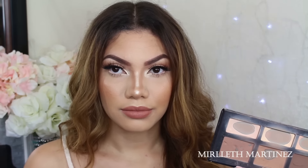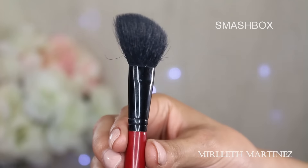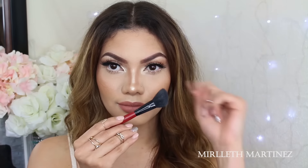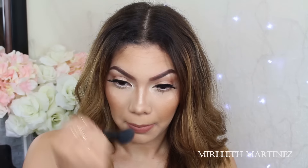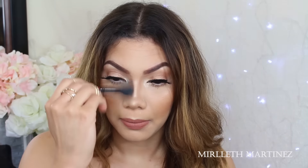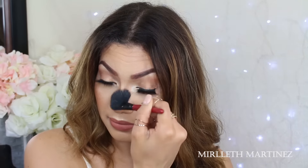Once I do that, I'm taking my Smashbox blending brush — this brush came with the highlighting contour kit. I really love it because it has an angle to it and it's very small, but at the same time it blends really nicely. I'm going to sit here for the longest time and blend those lines out, because I don't want them to be lines — I actually want them to eventually turn into shadows.